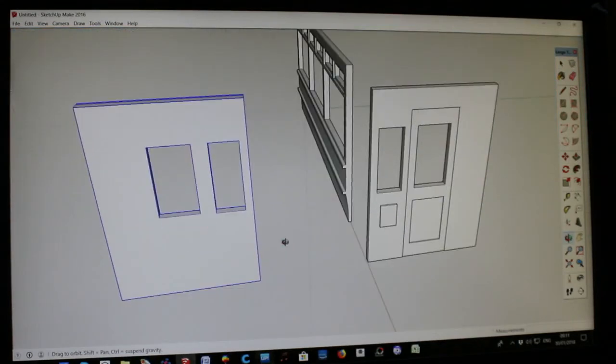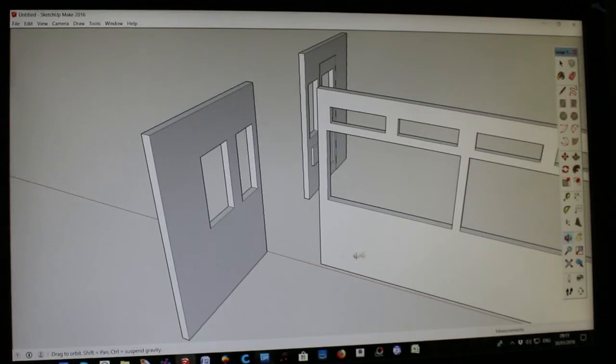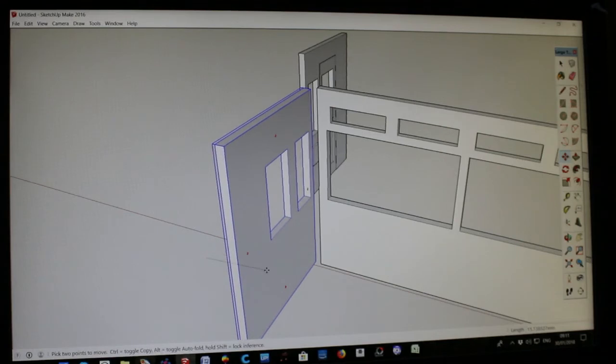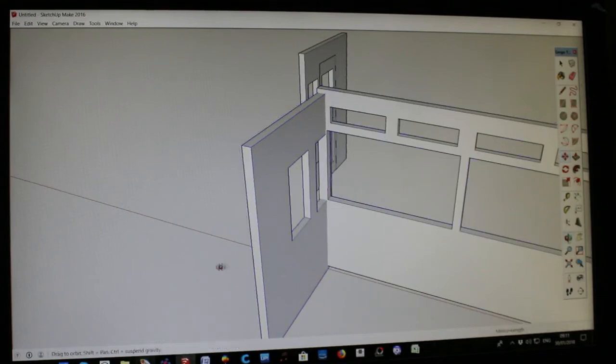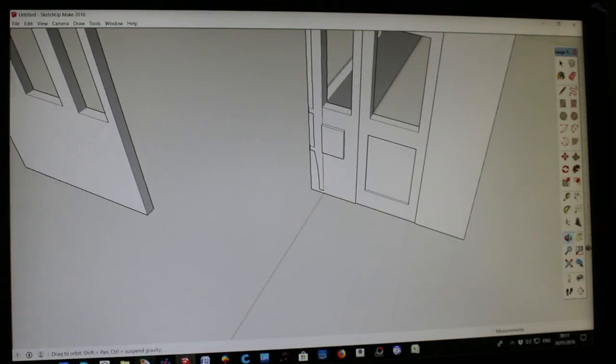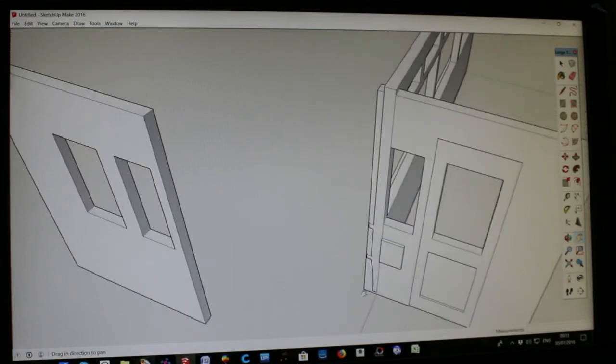Right, let's now stop mucking about and get these moved where we want them. Go to the move tool — it's like a knight's cross — then move over to the one you want to move, hold the mouse button down, and you can move it around so it's roughly in position. It doesn't matter if it goes through the other one. Spin it around — by using the Page Up and the left and right buttons on the keyboard you can select which direction you move the material; it moves in a straight line.